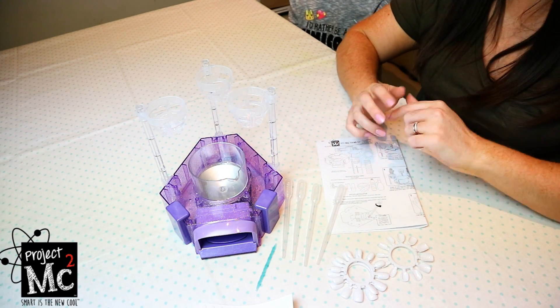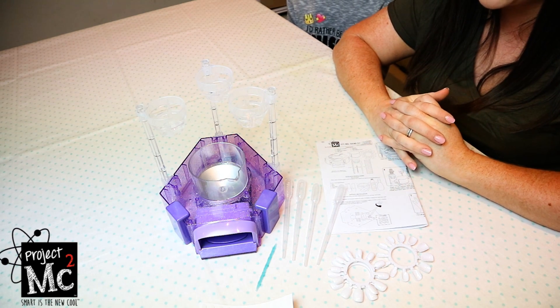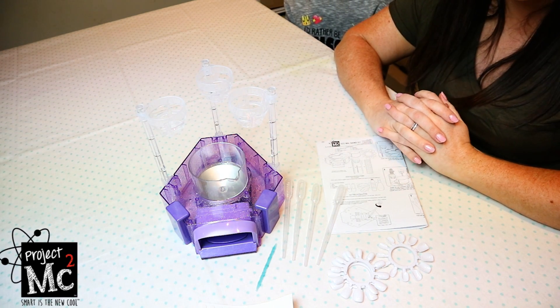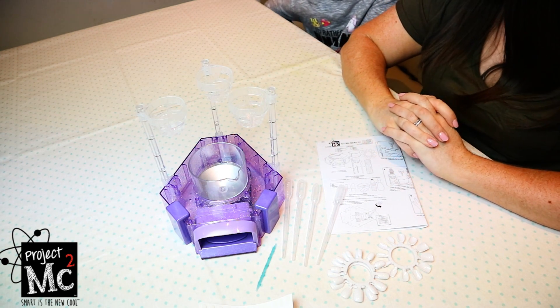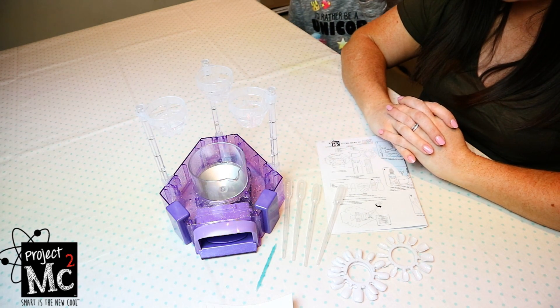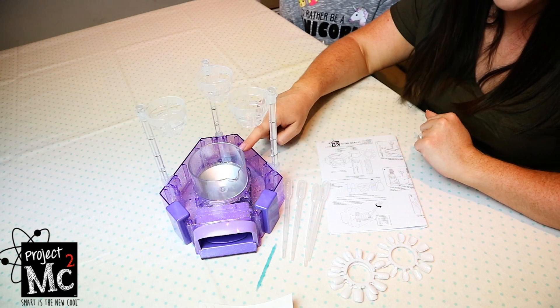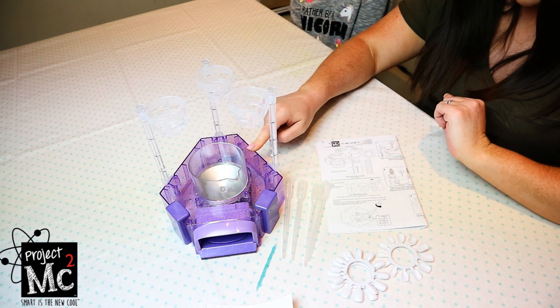What this kit does not come with is any nail varnish. So you have to borrow some, or use your own, or borrow some from a family member or a friend. You'll just need a tiny bit of nail varnish. You also need 3 AA batteries for the nail dryer.